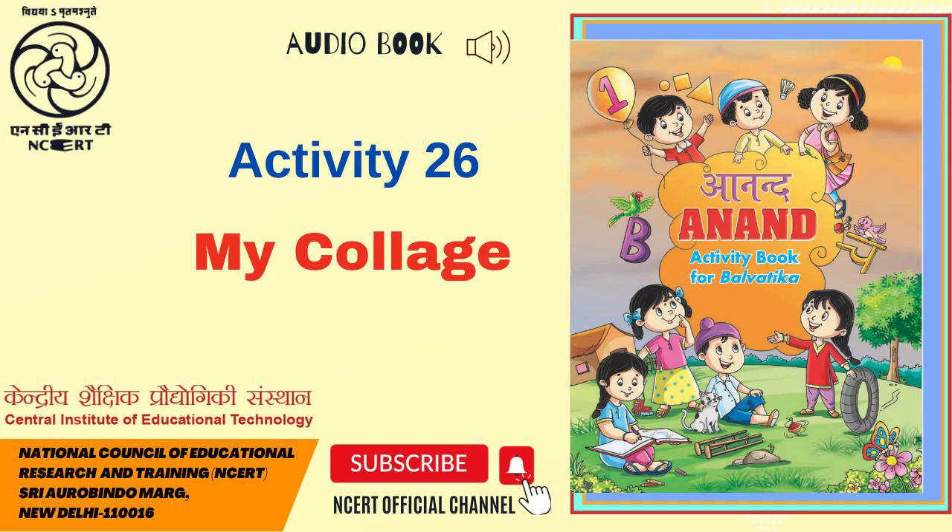C.I.E.T. N.C.E.R.T. presents Audiobook Anand Activity Book for Balvatika, Page 26, Activity 26: My Collage.